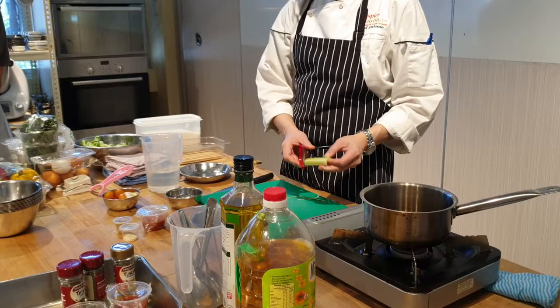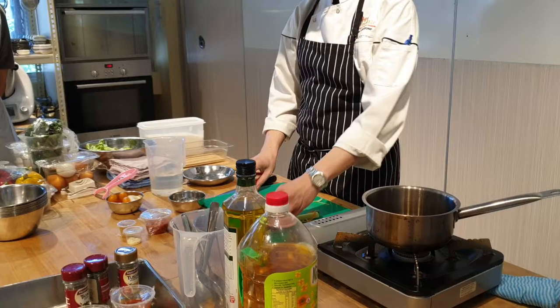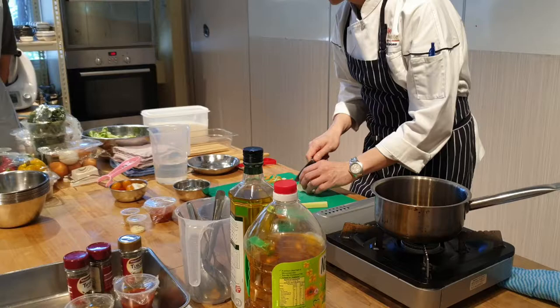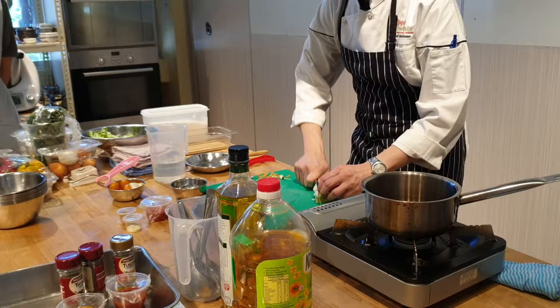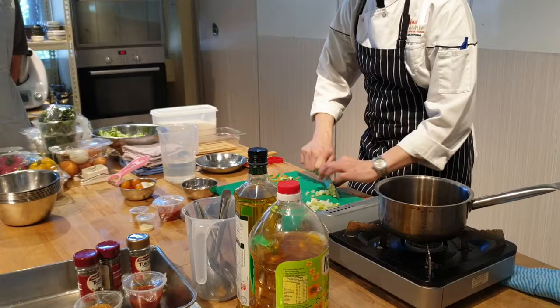So you just peel off this, because this adds flavour and texture to the rice. Fill it for flavour. Onion and garlic also for flavour. So all of this will be cut into small pieces.